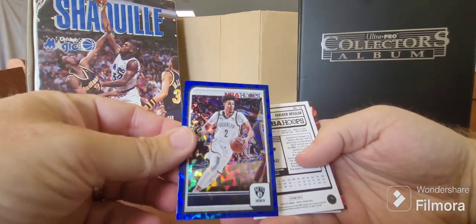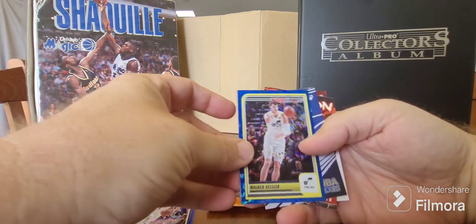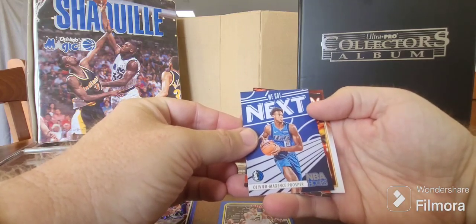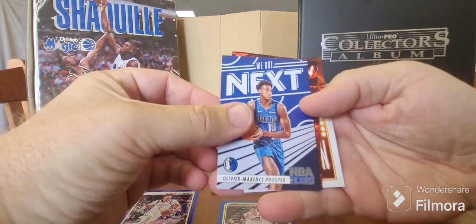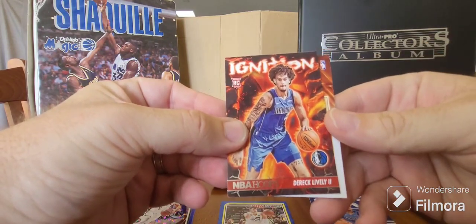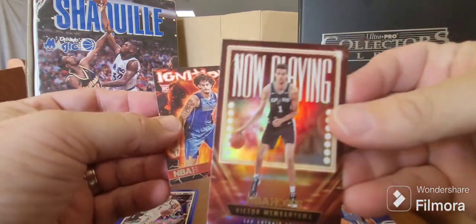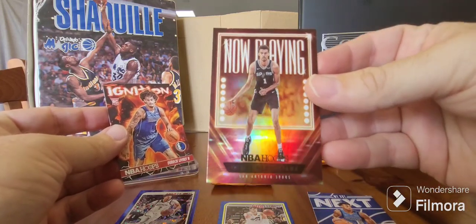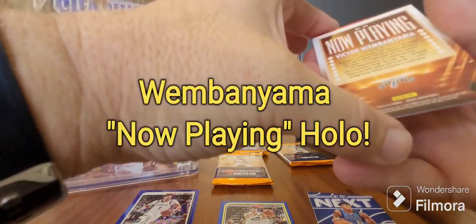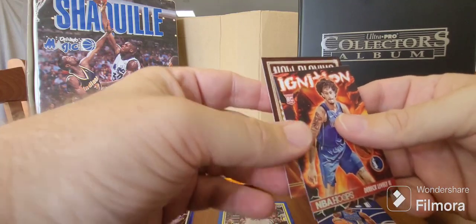It's a lot better than what I've been getting lately. Walker Kessler blue as well - we're talking! Olivier Maxence Prosper NBA Hoops - haven't seen him before. Ignition - oh nice, Derek Lively rookie card. This is turning out to be pretty good already. And last but not least - Wembanyama Now Playing! Wow, I'm liking this pack. Got some blues and some rookie stuff.